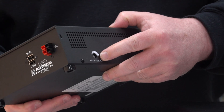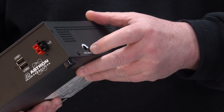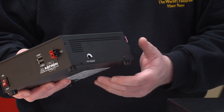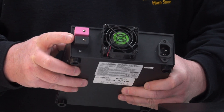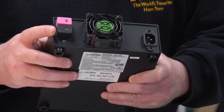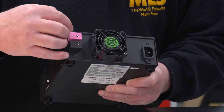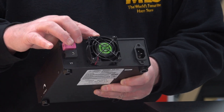Around the side here we've got voltage adjustment — going up actually sends the voltage down, and going down sends the voltage up, which is a bit counterintuitive, but you can adjust that around the side. Around the back we've got two terminals, one pink and one black — the pink one is the positive. They've got screw terminals on the side, so you just bare the wires, put them in the back, and tighten the screw terminals up.